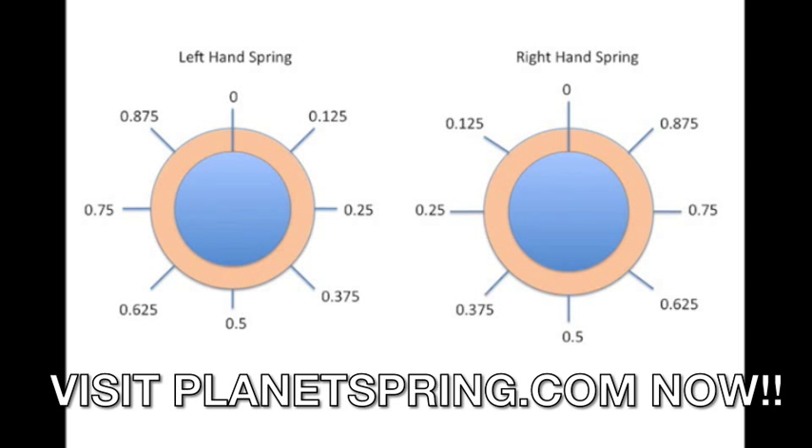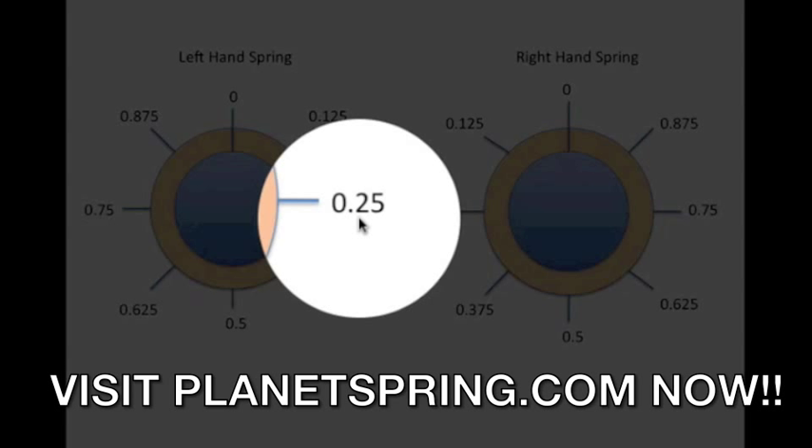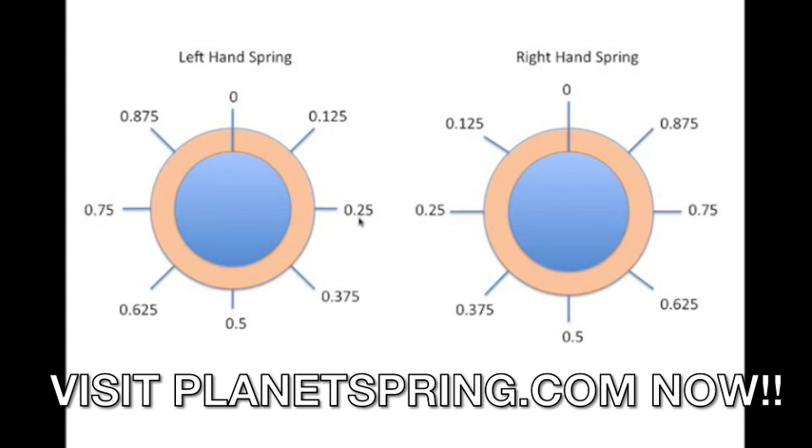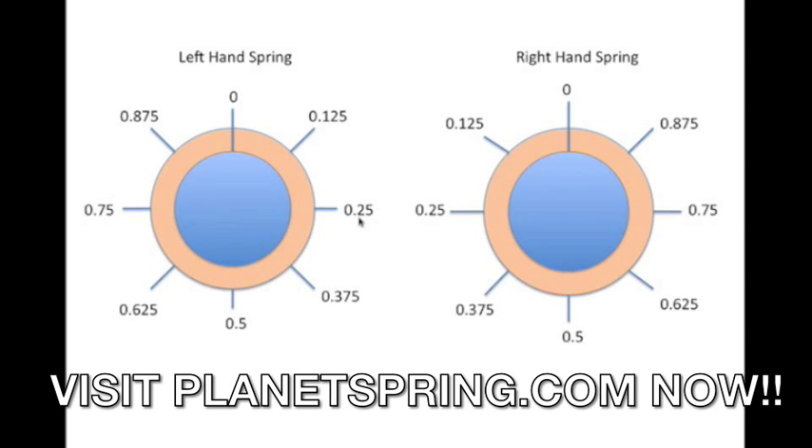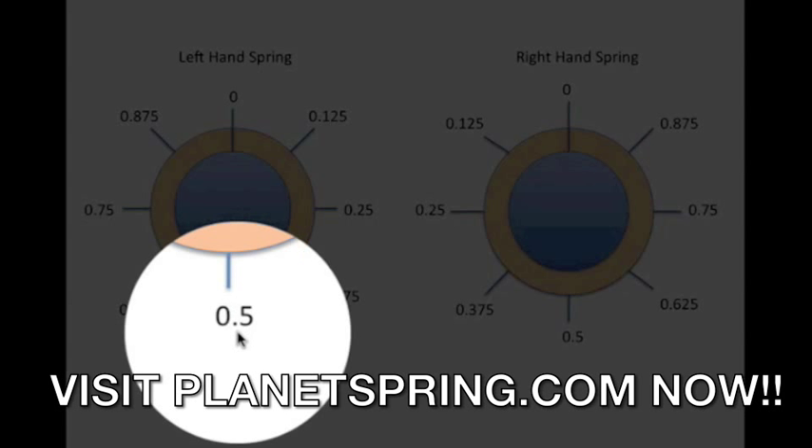Remember to count all the coils, including any quarter, half, or three-quarter coils at the end of the spring. We've created this diagram so you can determine the exact number of coils in your spring. For example, if my spring ends at .250, that means I have an extra quarter of a coil — the total number of coils plus a quarter coil. If my spring ends at .5, that means I have an extra half a coil.